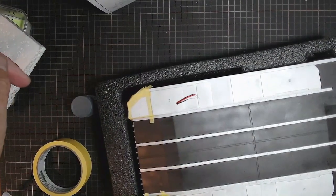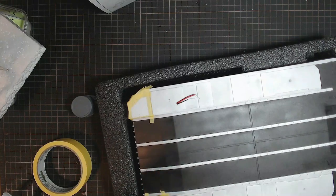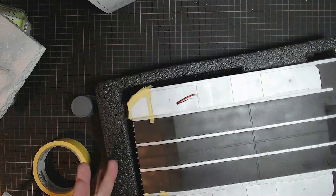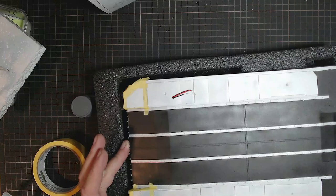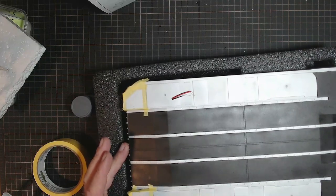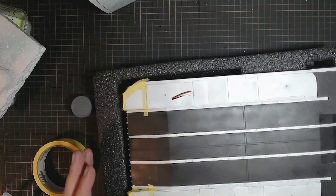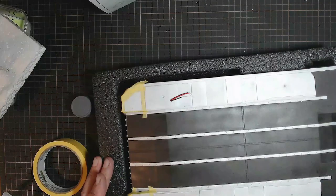We'll probably also get the ramps on as well, which have been sitting there for quite a while all ready to go. Also, after the ramps go on, the next step is actually putting on the air cushion underneath. I'll check through the instructions and find out how much I can actually do without putting that piece on the bottom, so we'll see how we go.